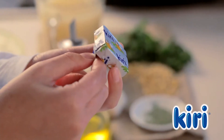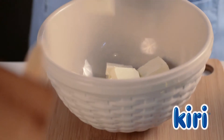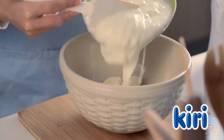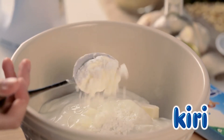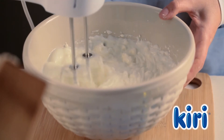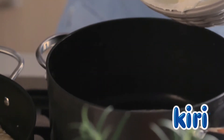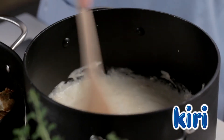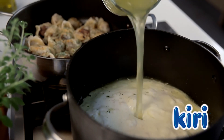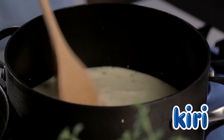Take 12 portions of Kiri out of the box and using an electric mixer combine the Kiri portions, the yogurt, a tablespoon of cornstarch and a tablespoon of salt. Pour the yogurt mixture into a pot and heat, stirring continuously. Add the 2 cups of chicken broth or water and keep stirring until the mixture becomes smooth.